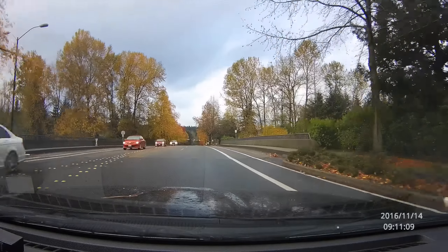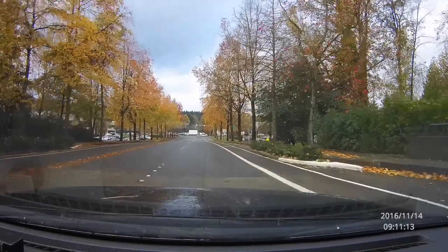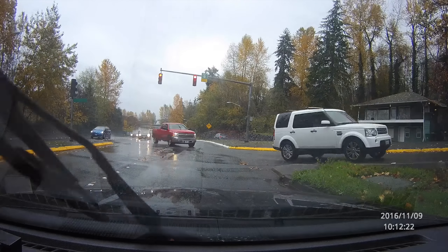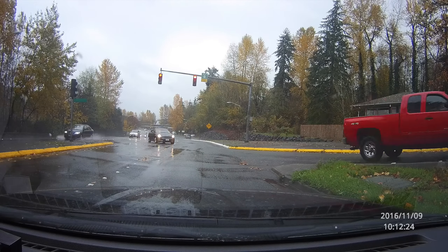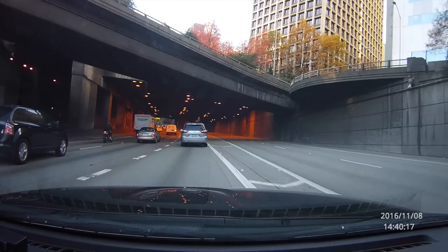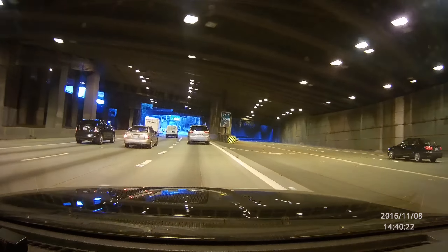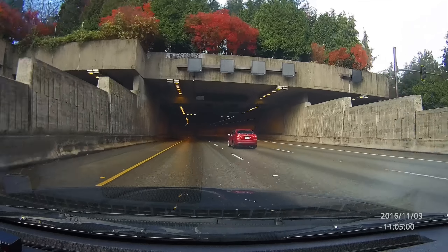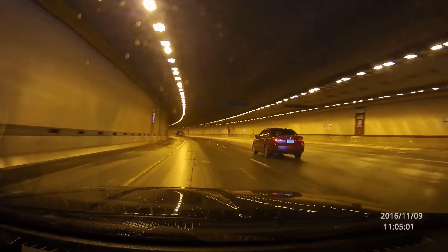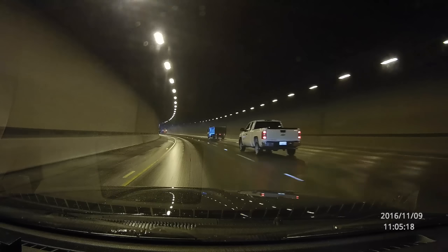When things get kind of cloudy outside, it looks really good. The exposure is good, the colors look good — it does a good job in cloudy conditions as well. When you go into tunnels, the white balance shifts may take a second or two for the camera to adjust, but it does work well. I have noticed that in reduced light it can be tougher to read license plates, but that's pretty true with a lot of dash cams.